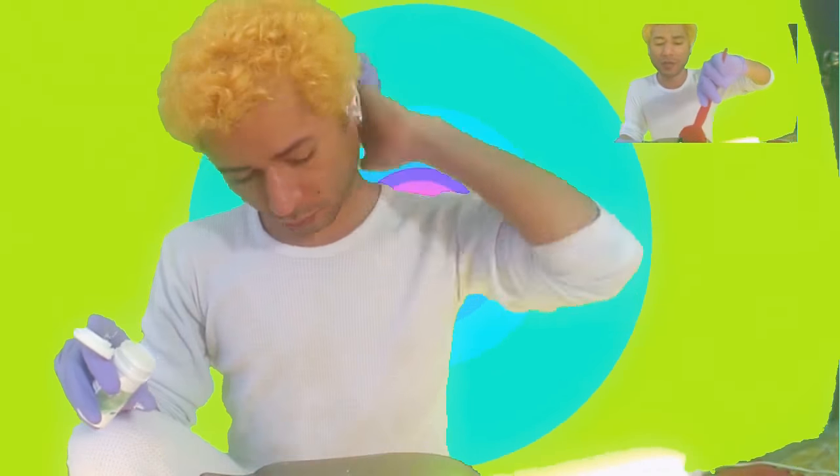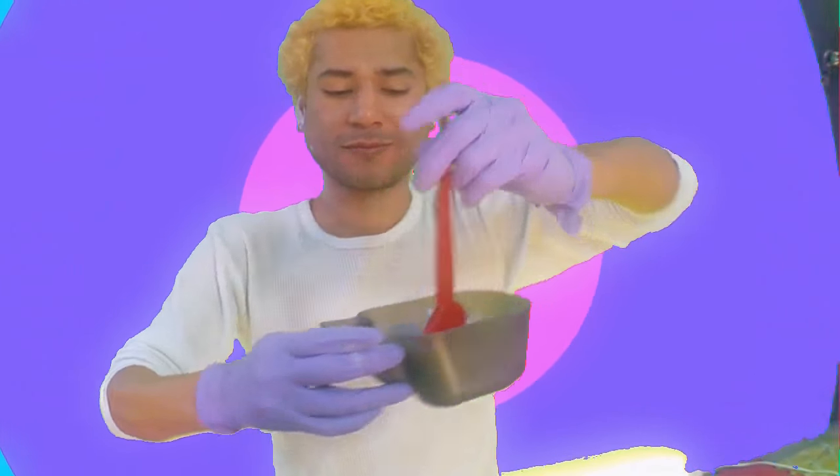Listo, vamos a hacer otra vez la mezcla con todos estos productos y estas herramientas. My hair is super black so it might need a couple of processes, but maybe if you have lighter hair you can do this with one or two. Esto empieza a arder un poco. Como puedes ver ahora se ve medio azul y ya se empieza a ver más rubio. Voy a esperar 30 minutos y te veo en un ratito.